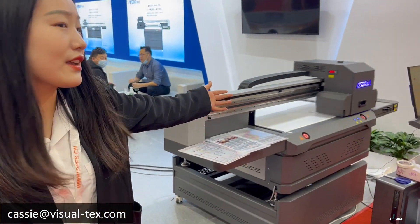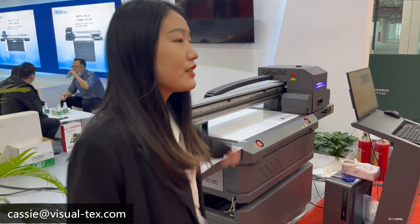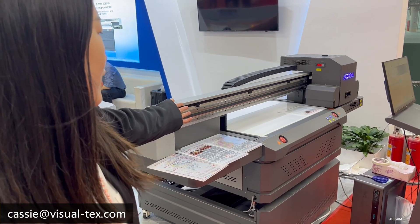This is our 1960 printer. This side is 90 cm and this size is 60 cm.